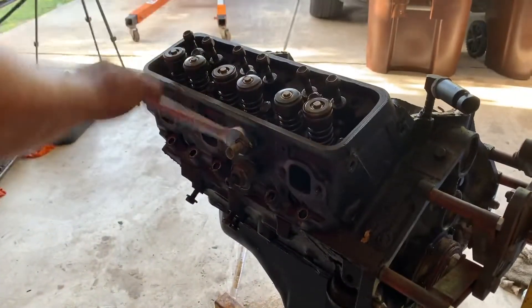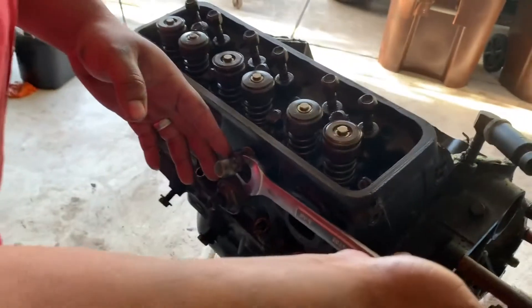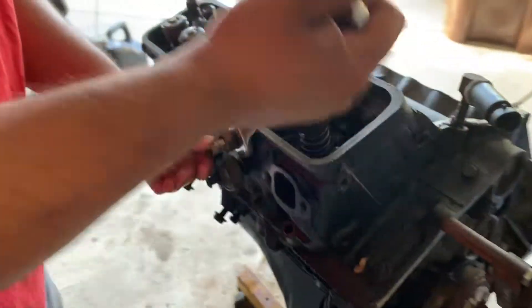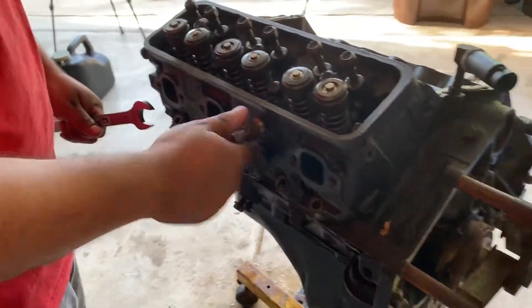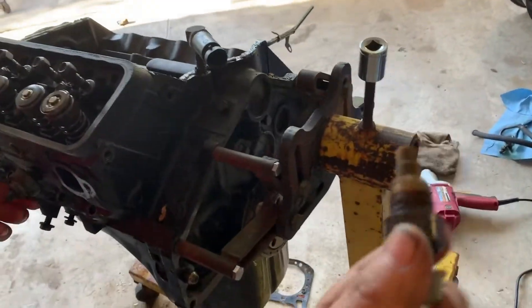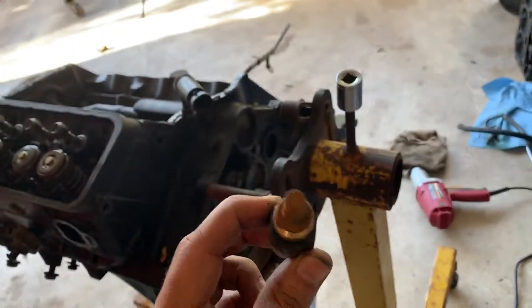We're getting ready to take this other head off here. We've got some sensors here on the side. I'm not exactly sure which ones they are — this is a coolant temp sensor or something. I'll take those off before taking off the head, that way it's a little bit easier to get these off. I think this is a coolant temp sensor. I might have to replace that one — it looks a little bit rusted. We'll see what happens, maybe just clean it off.